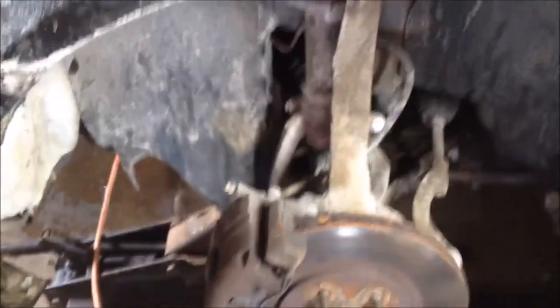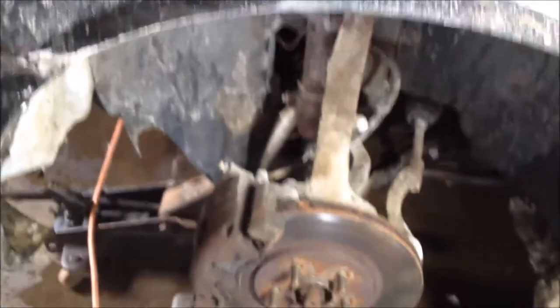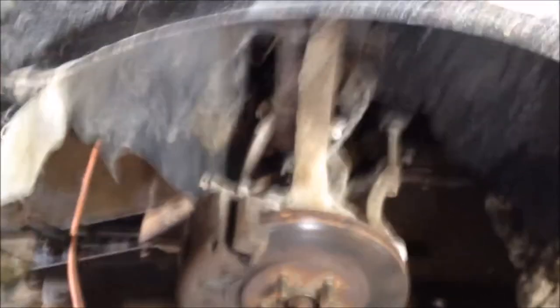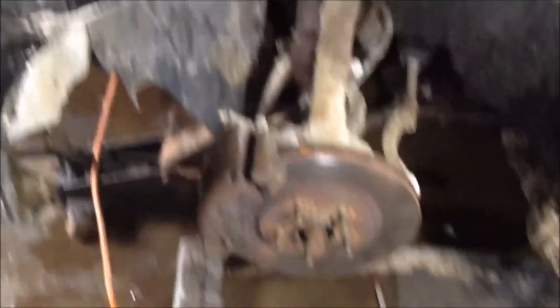All right, got the panel all back in, all screwed and tight, and I put that plastic back in there to keep the battery contained. Next thing, all I gotta do is put the tire back on, torque the nuts, and we're good. Thanks for watching — don't forget to click on my face to subscribe and we'll catch you on the next project. Chrysler.